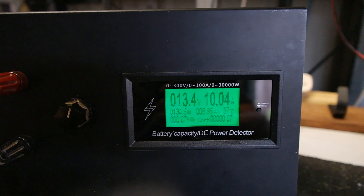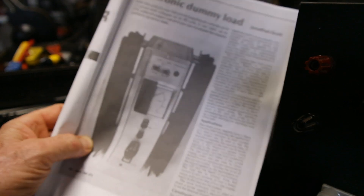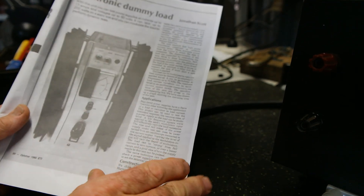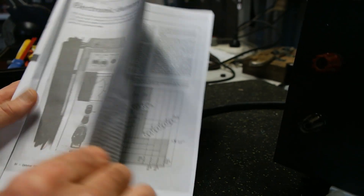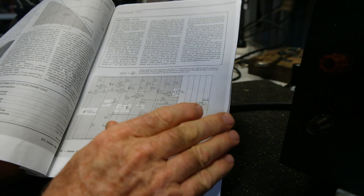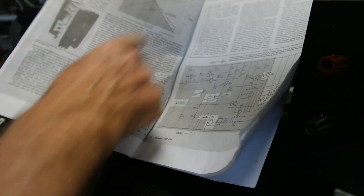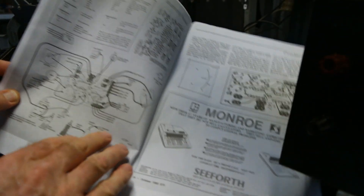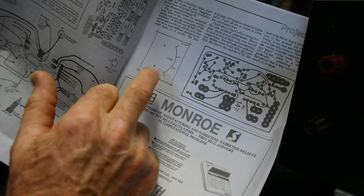I only recently found the original documentation, which is why I've gone ahead and done this upgrade — I couldn't find any notes on this thing in the 38 years since I built it. I found this project on an American website where they'd scanned the entire ETI magazine. It's got the schematics, the description of how it works, performance characteristics, and wiring diagrams for the original kit.